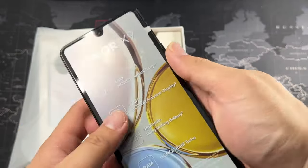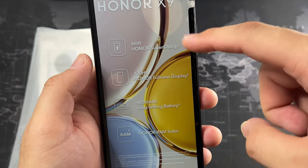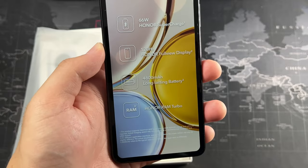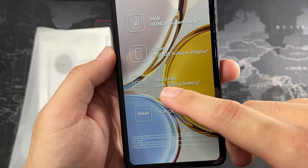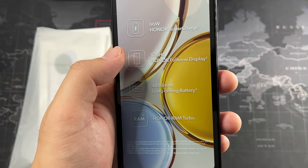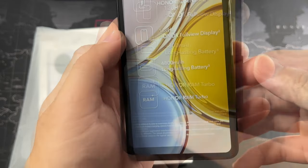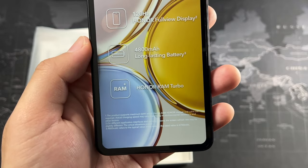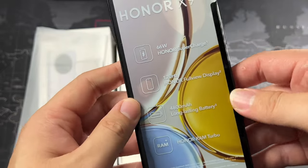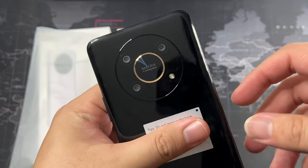Inside the box, there's a film on the device highlighting its key features. It has 66W Honor SuperCharge, basically the same as Huawei's SuperCharge, and a 4800 mAh battery which should last a day on heavy use and slightly more on moderate usage. You also have Honor RAM Turbo, which gives you better performance for gaming and multitasking — a great inclusion on a mid-range device.